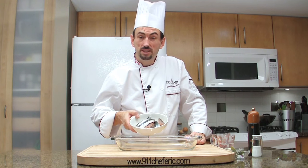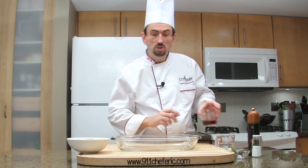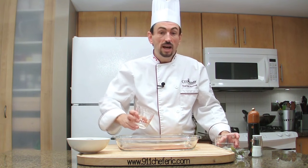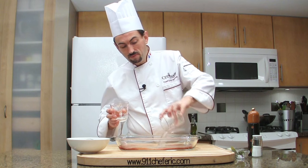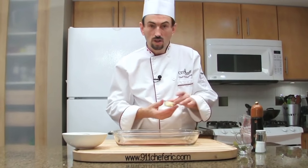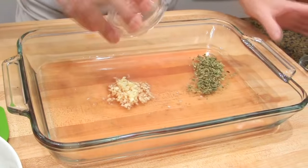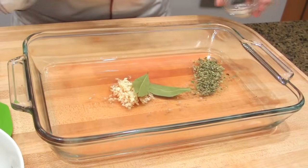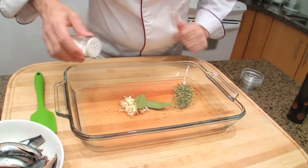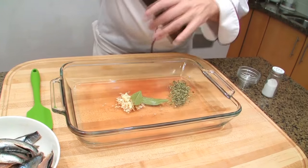All the sardines have been filleted. Now we are going to marinate them. In a shallow dish — I'm using a gratin dish — place the vinegar and the water along with the garlic, the oregano, the bay leaves, salt and freshly ground peppercorn.